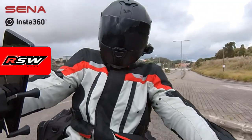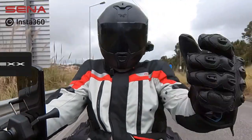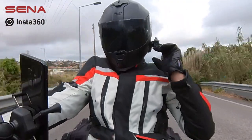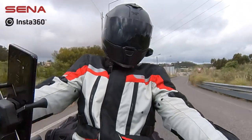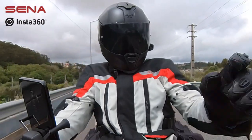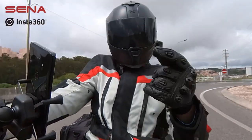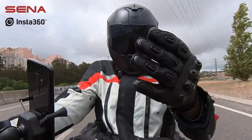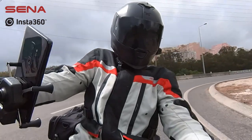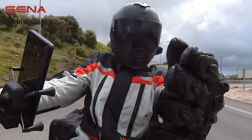Hi guys, welcome back to the channel. Today we are using my Insta360 1X2, which is over there, and we are using the Senna to record the audio. It's something that's bothering me because if I bought the Insta360 1R Twin Edition, I would be able to connect the Senna to the 1R. With the 1X2, I haven't been able to do that, which is quite a pain because I would prefer to record the audio directly to the camera.